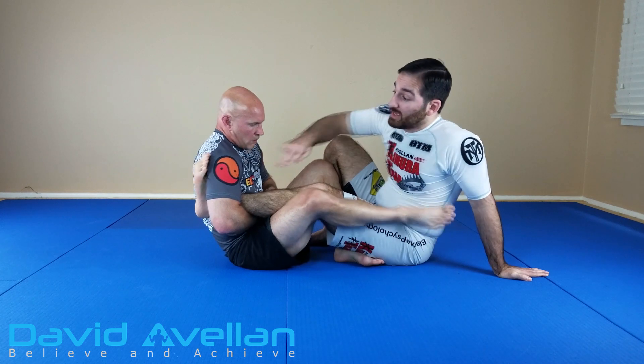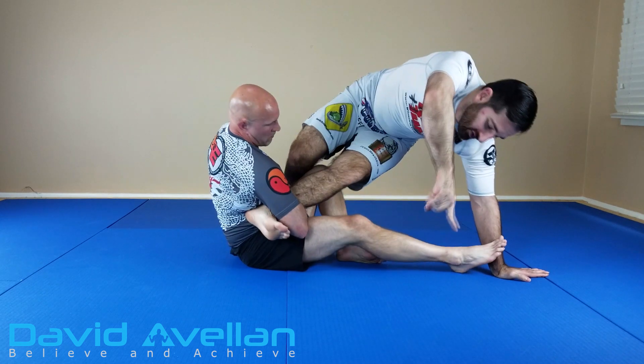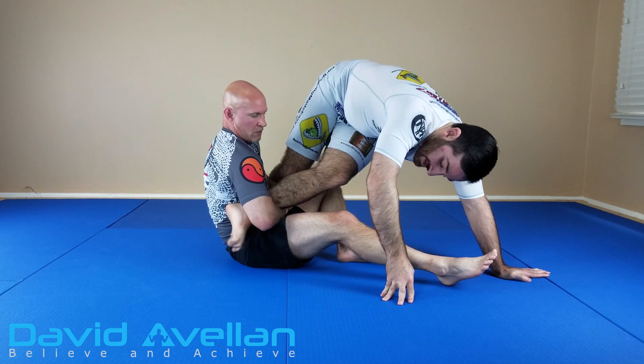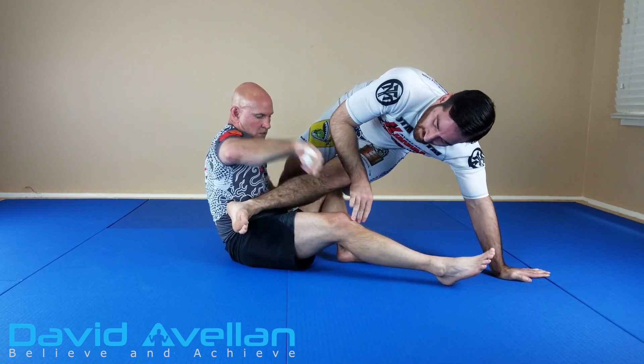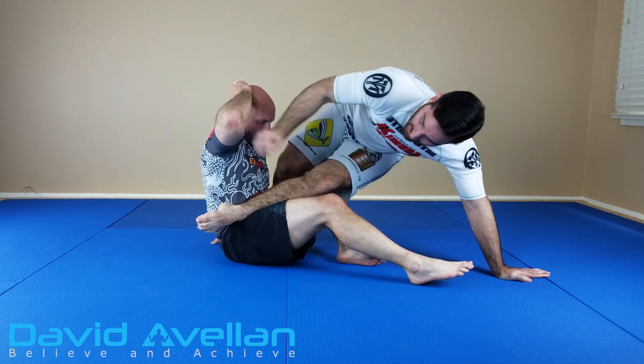So what we do when we do this heel twist escape is I'm twisting my heel — and in essence my whole foot — by turning into the ankle lock. So the ankle lock's on my left, so I'm twisting to the left. But the main thing is watch my toes. Now when I twist, I could point my foot like a ballerina. So if he releases for a moment, I'm just going to flex my foot straight and relax it.